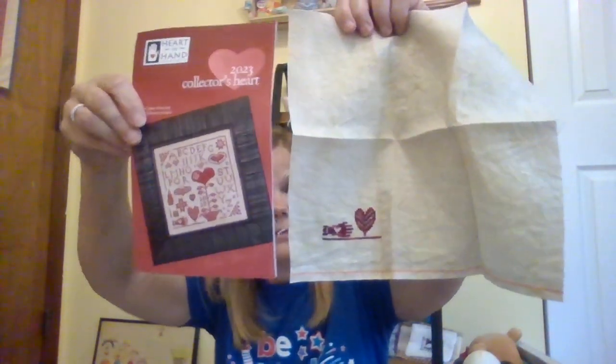At StitchCon I also worked on Heart and Hands 2023 Collector's Heart. There is just one color of thread — CGT, I think it was called Leather Bound. I'd never seen or used this thread before, but I did enjoy it. I started in the bottom corner, got the bottom corner and that heart all done. I'm enjoying that very much.